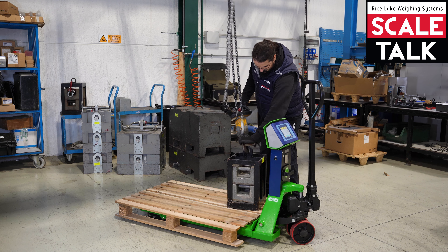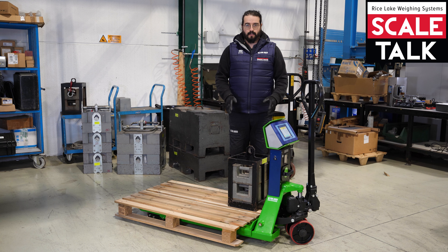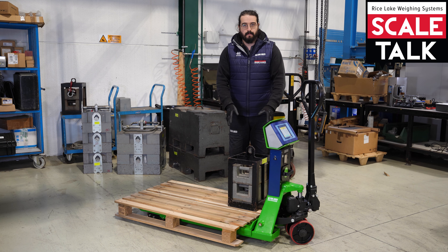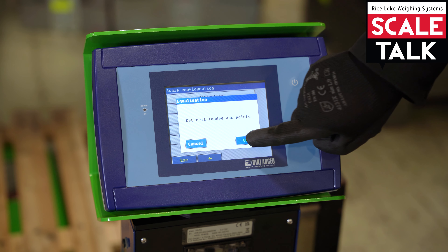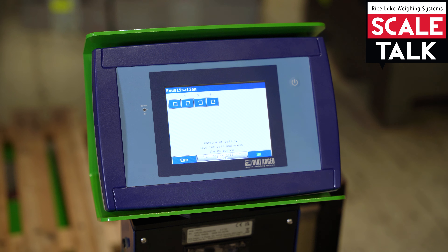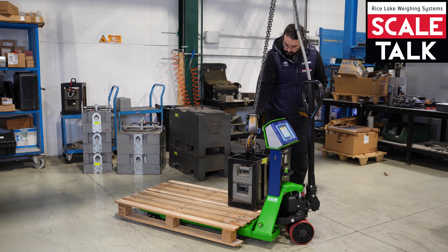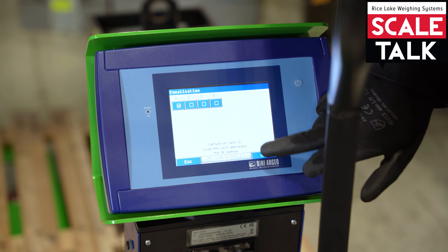Now we need to put the weight on the first load cell. For a correct equalization, we need a weight of at least 100 kilograms, and the weight must be concentrated on the load cell. The indicator will show you the four load cells; the first one is blinking. When the weight is on the first load cell, it's okay to acquire the first load cell weight.